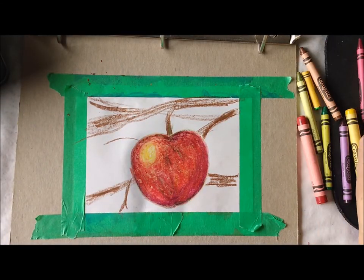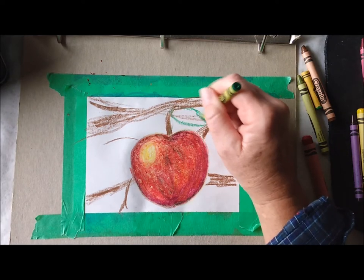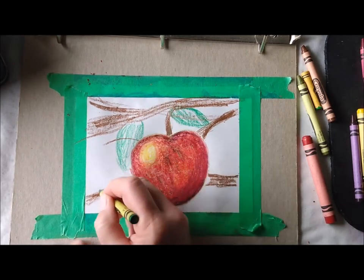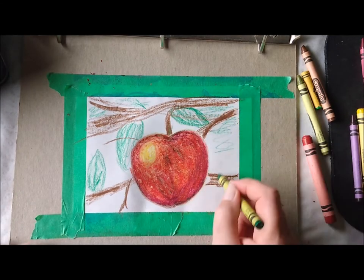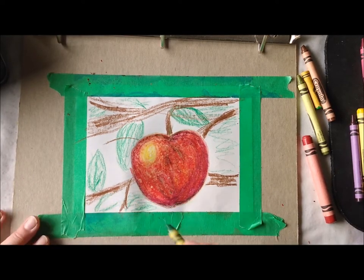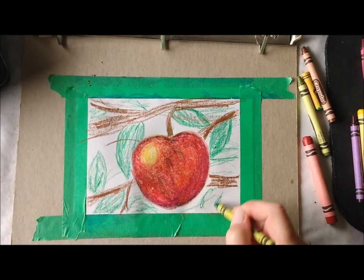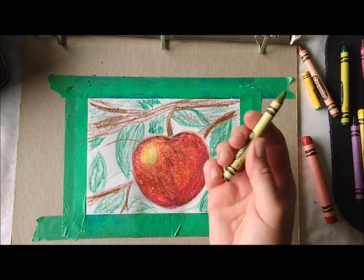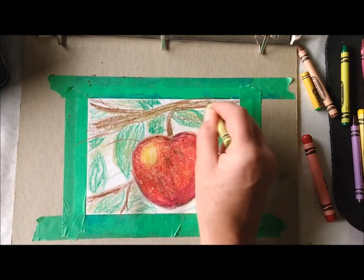Now for leaves — start with one color of green and make a leaf shape, like an oval or egg-shaped leaf. Color in a little bit of green; maybe this one is behind the apple. Just color it in kind of fuzzy, putting a little bit of green scribbling in the background because it's really just background fuzz. Add a bit of blue because there's blue sky back there as well. This apple is not at the bottom of the tree — it's somewhere in the middle, that's why there are leaves above and behind it. Keep going, filling in some leafy shapes in the background, and try another green if you have one.